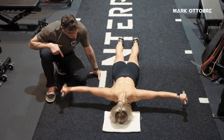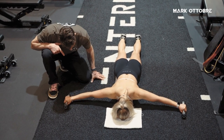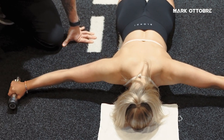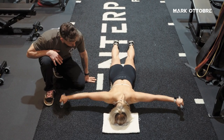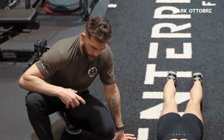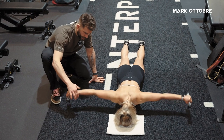So when we lower them, we want to imagine that there's eggshells below us. So we want to lift up and then gently lower. We're really lighting up that upper back. This is a great exercise for those who are rounded forward and very much in a protracted position. So we do 10 of these.